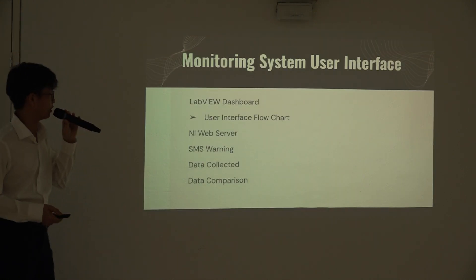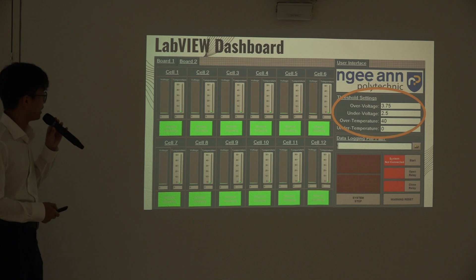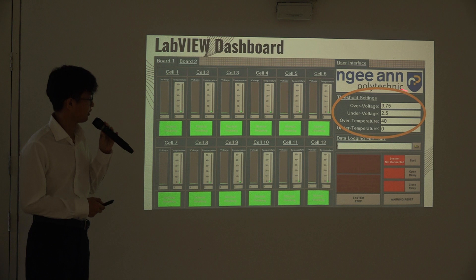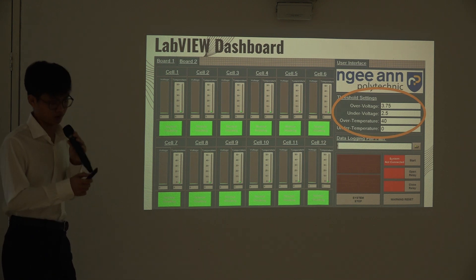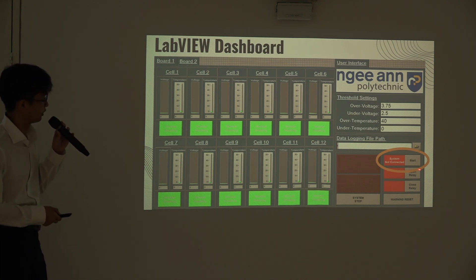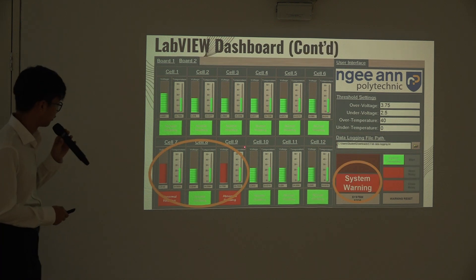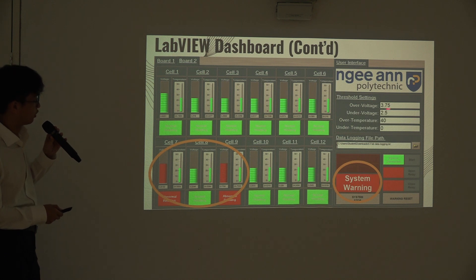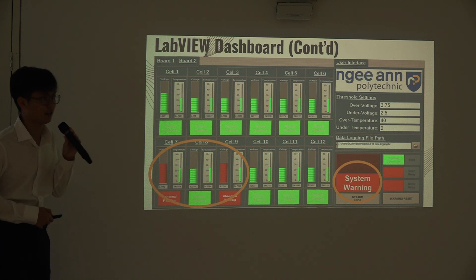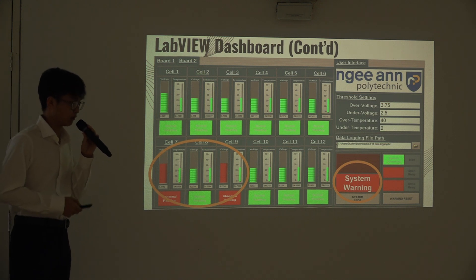Now I am talking about the monitoring system's user interface. This is the main LabVIEW dashboard. The first thing users do is set the threshold settings for over-voltage, under-voltage, and temperature. To start monitoring, users press the start button. Some of the voltage readings here are higher than the over-voltage threshold settings, so the dashboard indicators will indicate an abnormal reading and trigger the system warning, which will in turn trigger the relay.